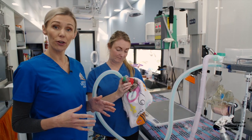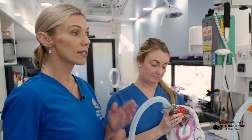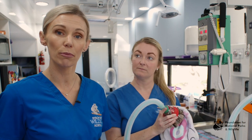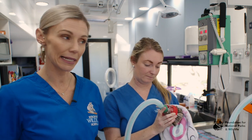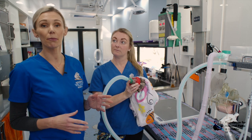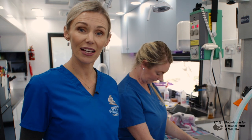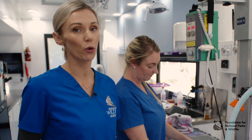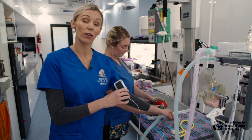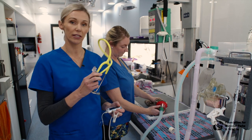Our bird has now been pre-oxygenated for one to two minutes and we can now turn on the isoflurane to anaesthetise it. Start with a crash induction at five percent, then once the bird is anaesthetised take it down to the lowest possible level to keep it asleep. Be mindful that some birds, especially seabirds that dive, may breath-hold. Once anaesthetised, place any monitoring equipment onto the bird. We have a small pulse oximeter going on the toes, along with normal monitoring via stethoscope.